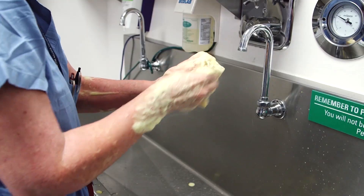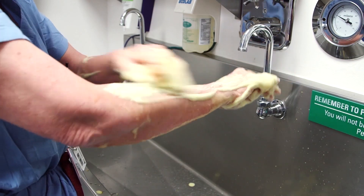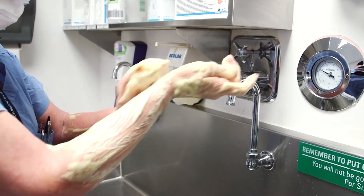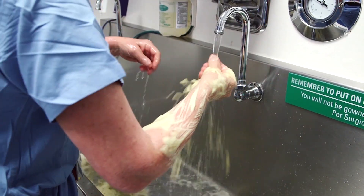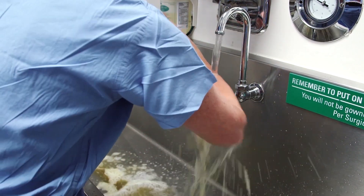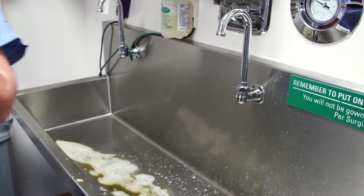After both hands have been scrubbed, the forearm should next be carefully cleaned in a circumferential manner. When washing the antiseptic off, it should be done starting from the tips of the fingers, then progressing toward the forearm. This prevents the water from the forearm from running back into the hands and contaminating them.